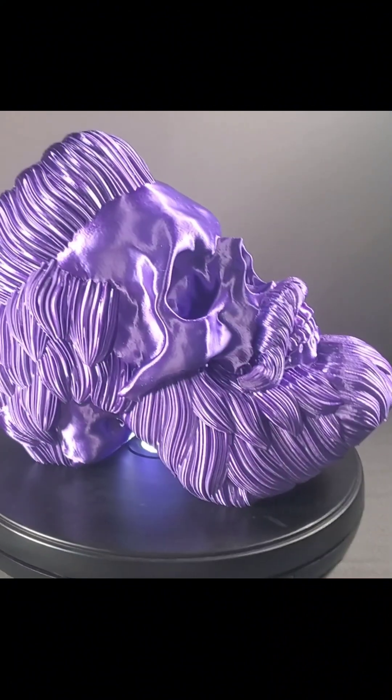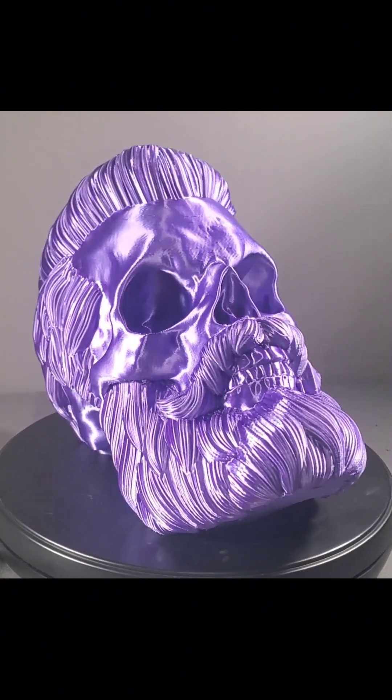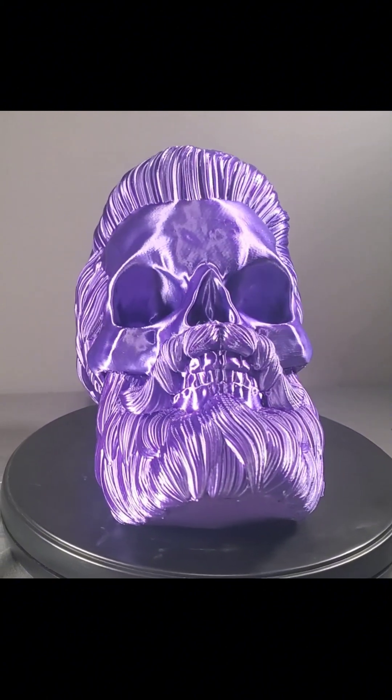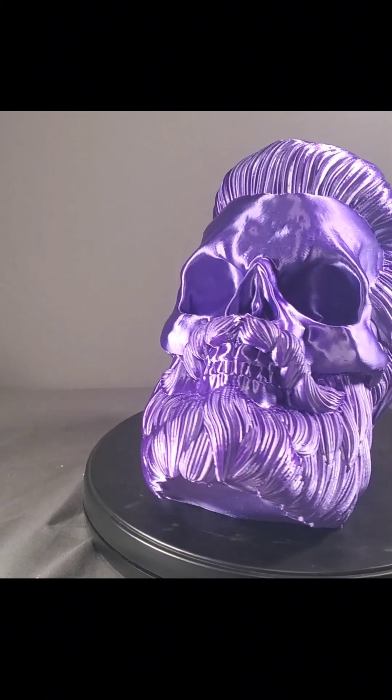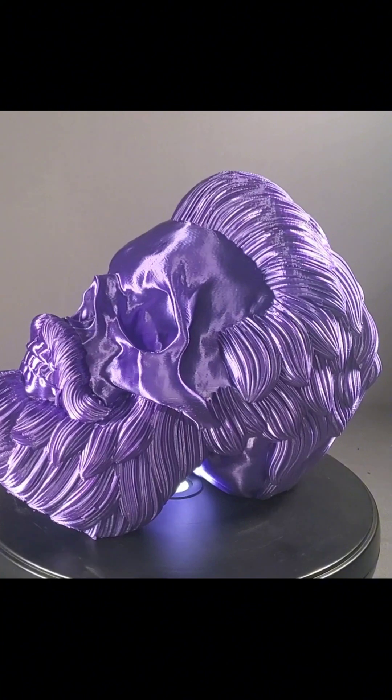The head has now been picked clean. Love the shine on that purple silk — it really, really pops off.